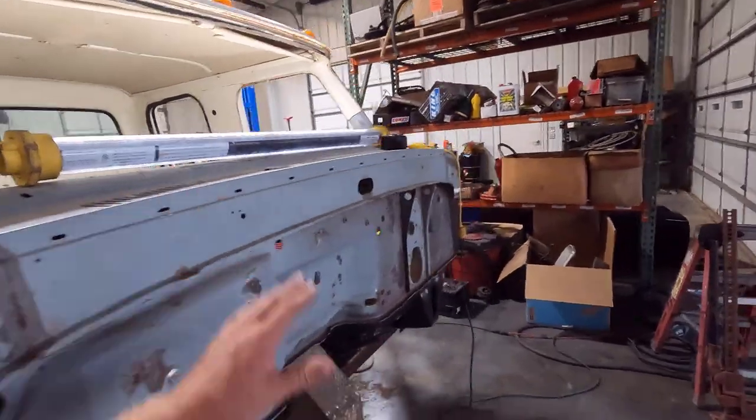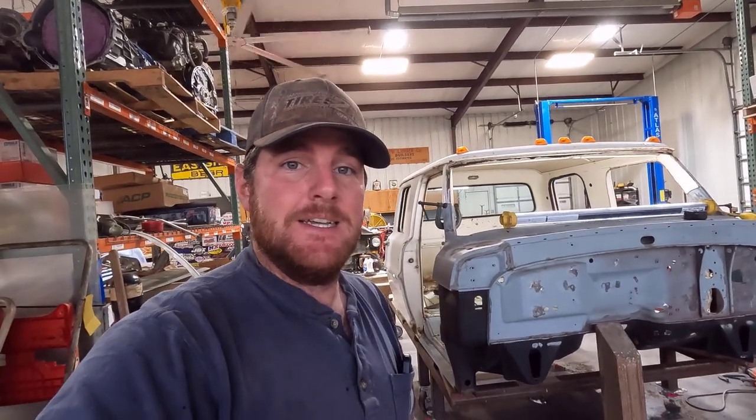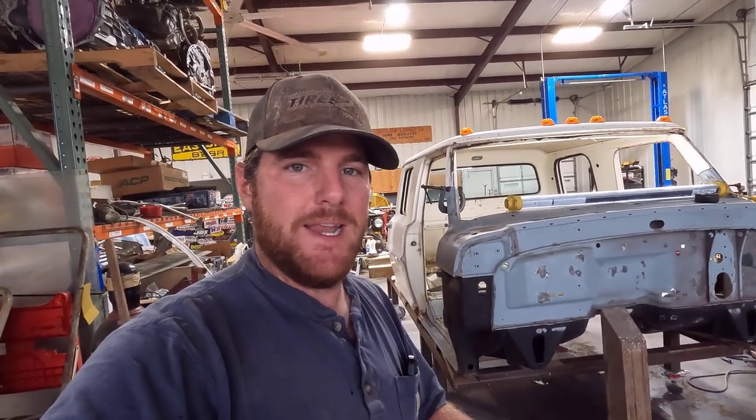Last time we saw this I didn't really have a plan — I kind of didn't know what frame or engine I was going to use. But I think I have a plan now and I've actually started getting parts for that plan, so we're moving forward pretty fast. Usually when I get on a project like this and get to this point I get excited and start buying parts — and I'm at that point now.